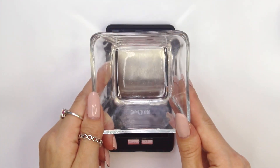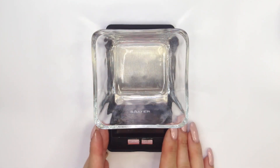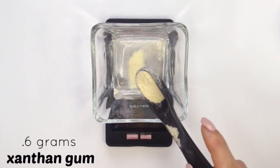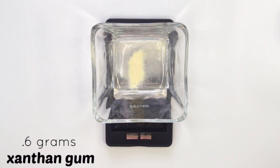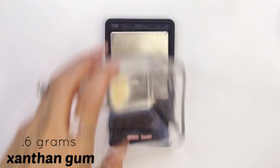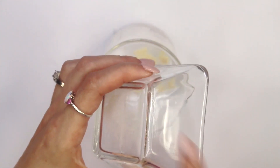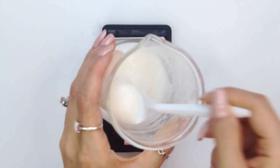While that is heating up, take another container and weigh out your xanthan gum — 0.6 grams. This is going to be the thickener that creates more of a jelly texture for this face mask. Once your formulation reaches the desired temperature and is sterilized, pour the xanthan gum into the water phase while it's still warm and blend it with an immersion blender.